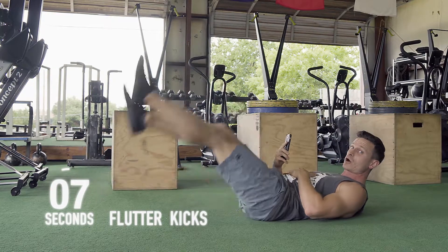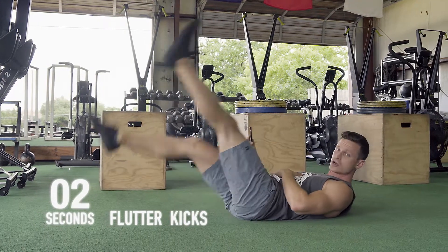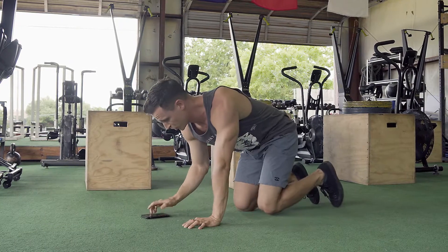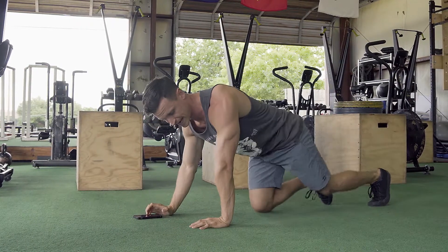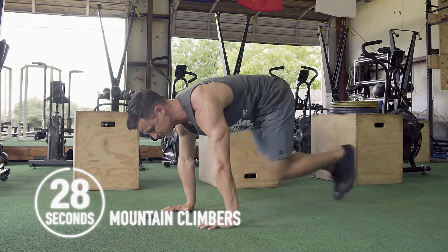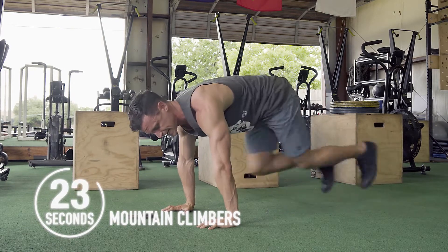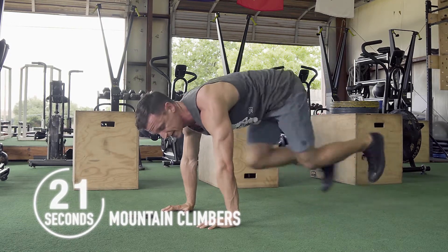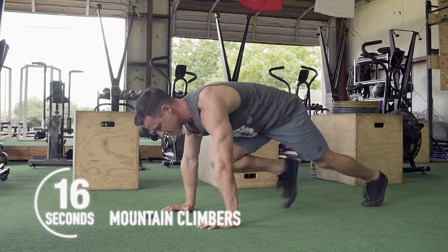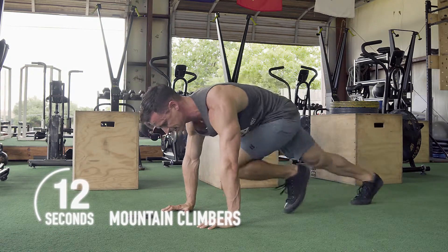After this we're going to go to our hands and feet into a mountain climber. Hands are going to stay directly under the shoulders and we're going to bring those knees up to the chest. Make sure that those feet stay inside of the hands — don't bring them out to the side. This one is going to be for 30 seconds. Breathe, don't let those hips drop down, keep that stomach nice and tight.